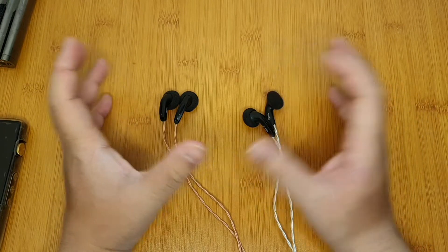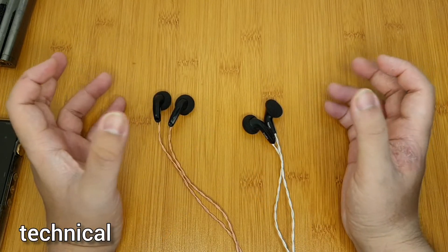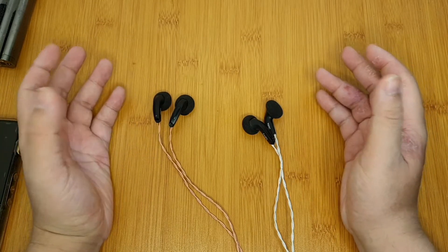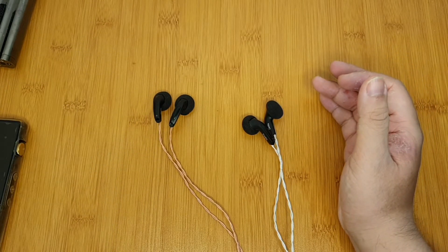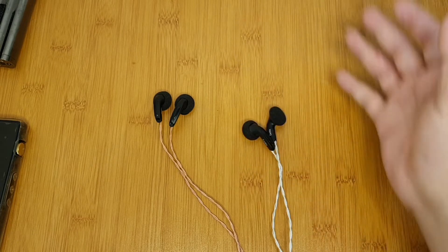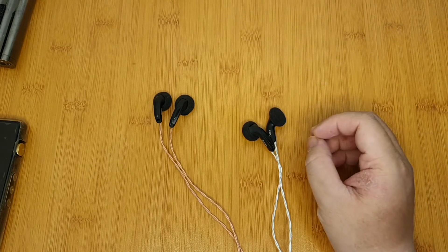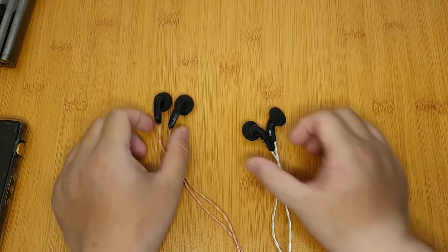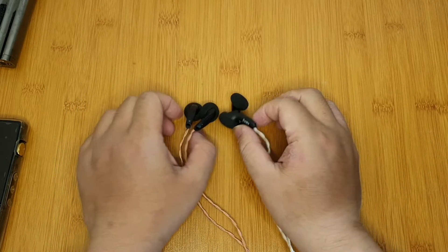For technicalities, both have a big soundstage with great depth, making them really suitable for live music. On the minus side, they don't have a good separation level. But at this price point — around 50 dollars — I've never tried any earbuds that I'd consider good in separation level.